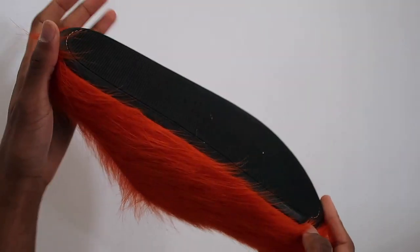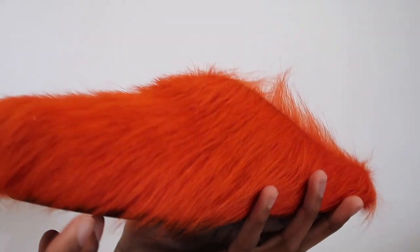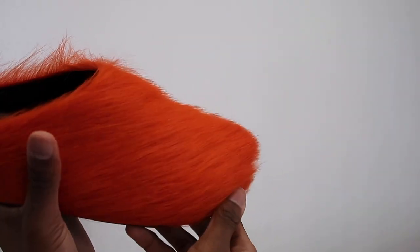The bottom of the slide does not have a lot of grip. Of course, don't play basketball in these or run around — these are definitely just for walking. My only main concern about wearing these shoes is getting any liquid or dirt on the fur part, because you can't really wash these.